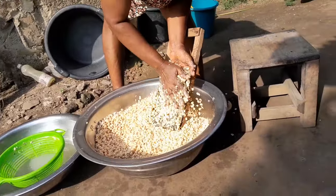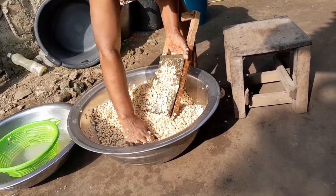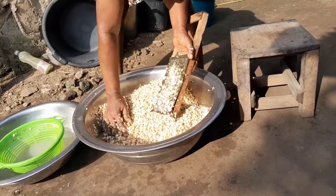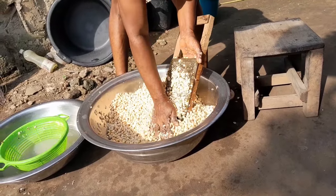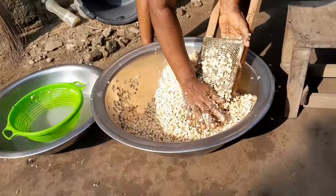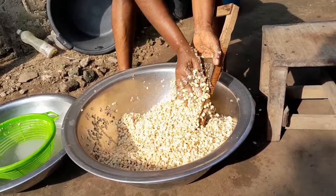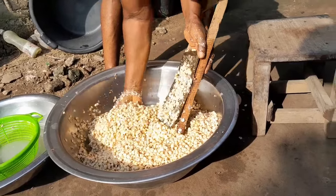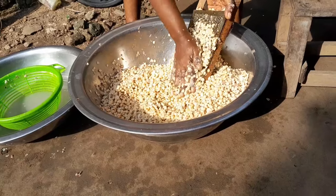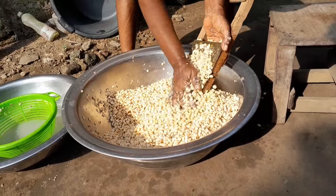She uses a grater to grate it — not exactly grating but massaging it on the grater so that the skin on the back comes off and we're left with just the body of the bean. In just a few minutes all the skins were out, and now she's removing the tiny remaining skin from the beans so it will be easy for us to go faster and dry them.